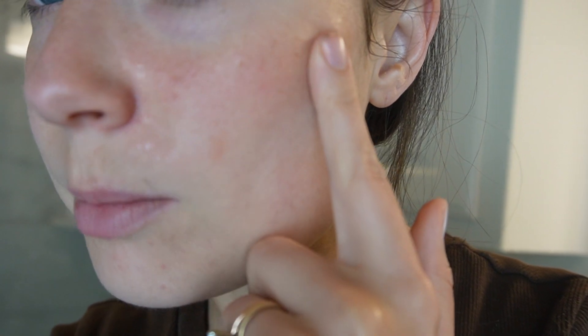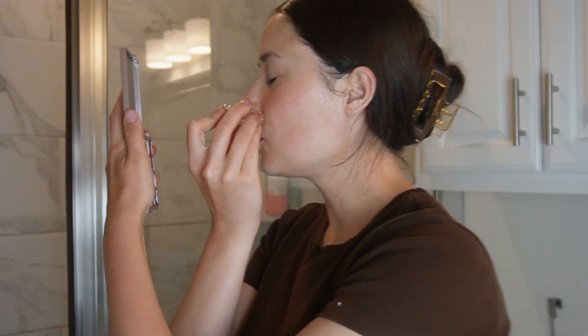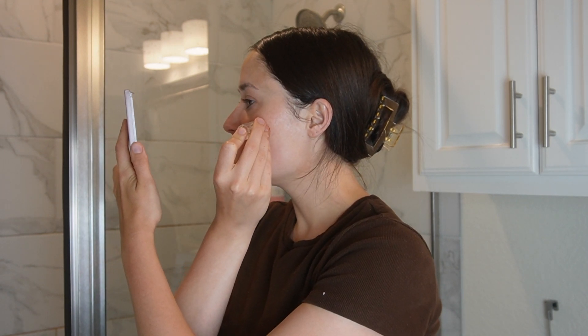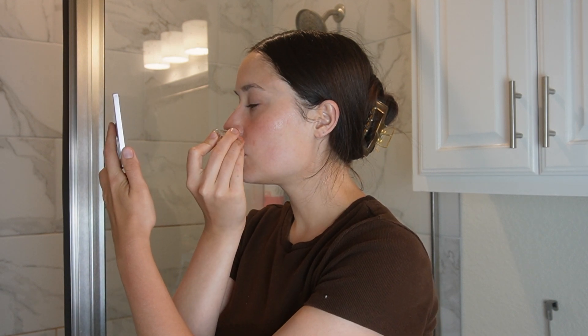I don't know if you can see it, but it's a little red right here, and you can see the serum coming out. I've only done this portion of my face so far, but I think it's so cool that you can literally see and feel and experience this serum going into your skin — that's just like another level.